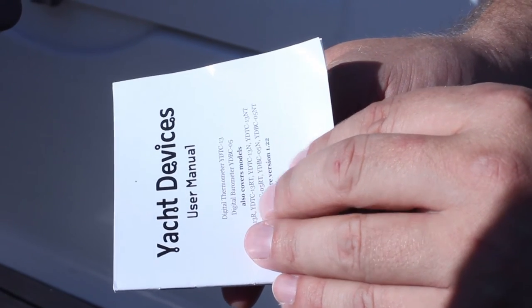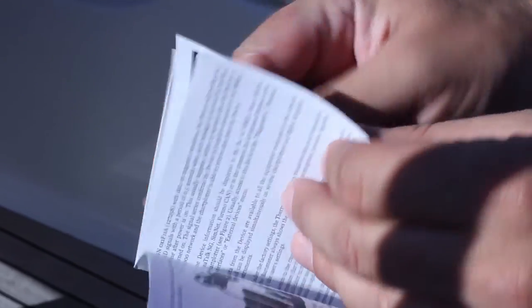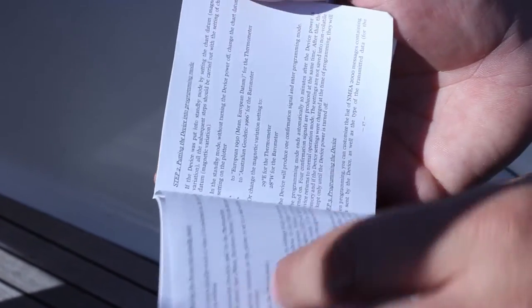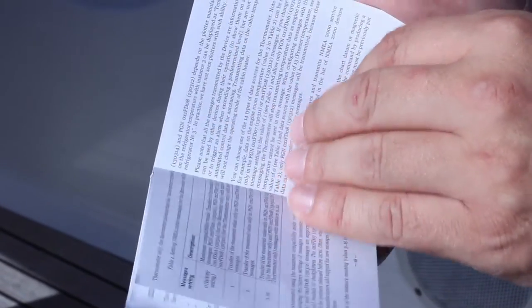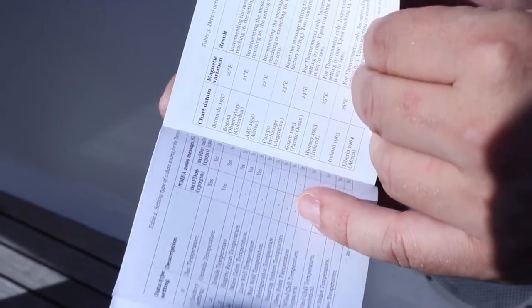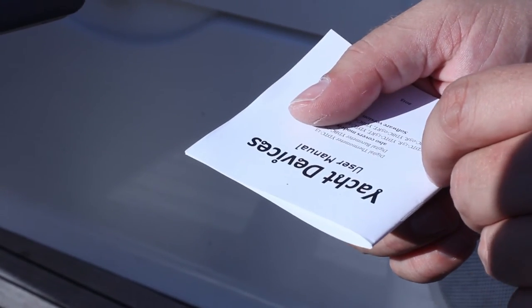In conclusion, we'll look at programming the thermometer according to the description in the manual. This can be done from practically any chart plotter by assigning values for chart datum or magnetic variation in a special sequence. This sounds a little strange, but unfortunately a more transparent and universal method for programming does not exist. We program the thermometer to return to factory settings by changing the chart datum.